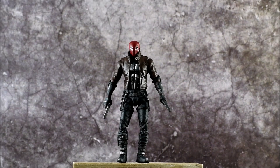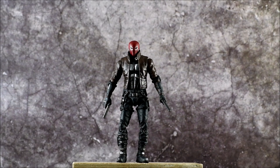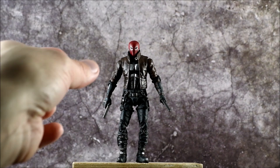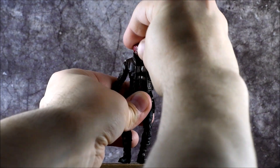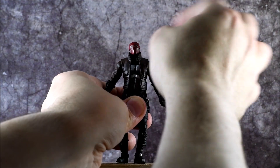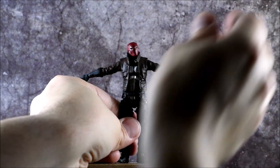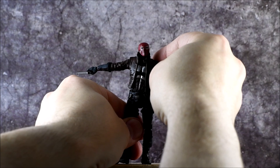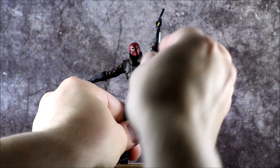Even though Red Hood is a very small figure, he actually packs a punch when it comes to articulation — that's kind of what this line is about: super articulated small figures. The head can move pretty good left to right, a little bit down, and up isn't too bad. The arms can go all the way out, all the way down, and he can put his arm up pretty high for shooting poses, which is good.